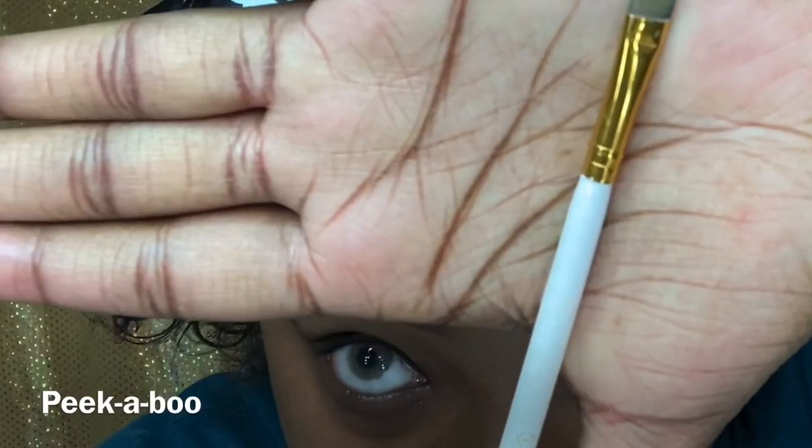I hate doing one eye and then the other because it's like never matching, but close enough. Okay, I need some glue and a brush, let me find a brush. I need like a flat brush - this is the brush that I use to cut my crease and to apply glitters and stuff like that.